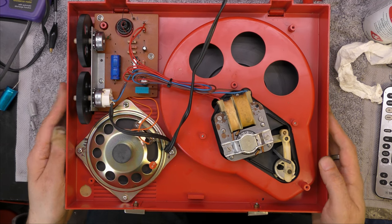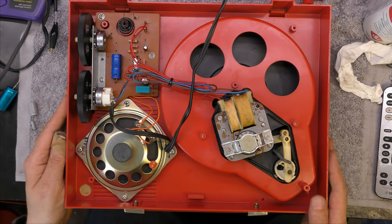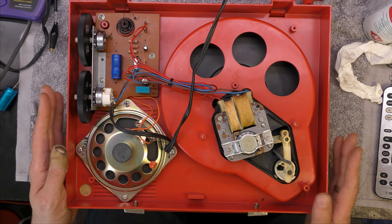Okay, so that's all ready to go back together now. I've tidied the cable up - I think there was some tape round it that's come apart over the years. Let's get this back together and give it a try out.